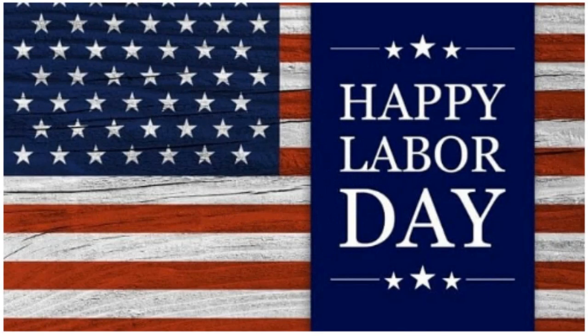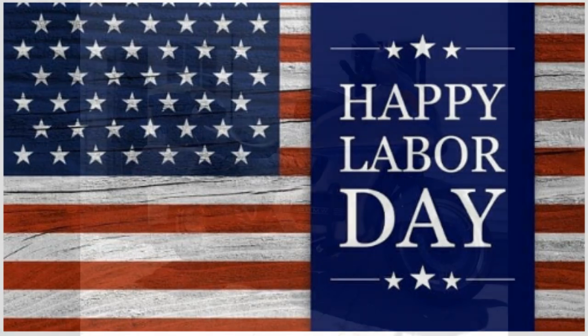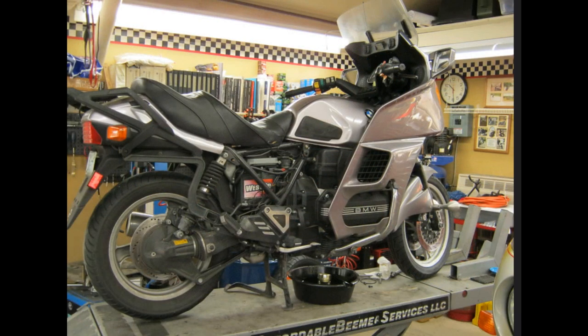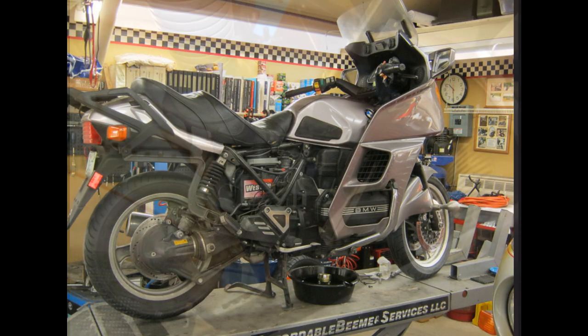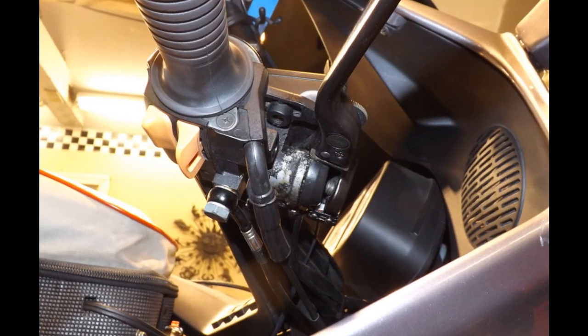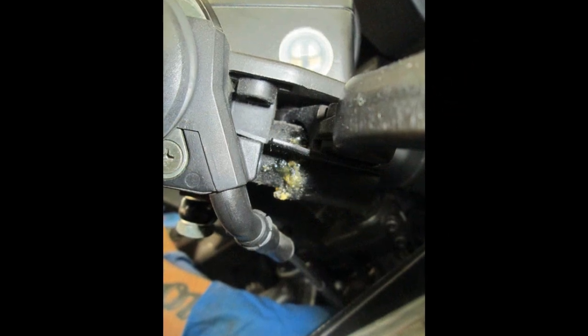It's Saturday night, it's Labor Day weekend, and what am I doing? I'm prepping the shop for some filming tomorrow. See this nice K1100 LT? It's on the lift. It's got a drippy front master cylinder, as you can see here. It's time to do something about it.